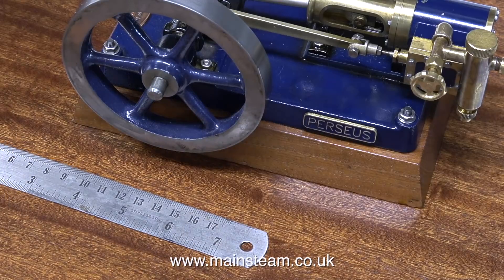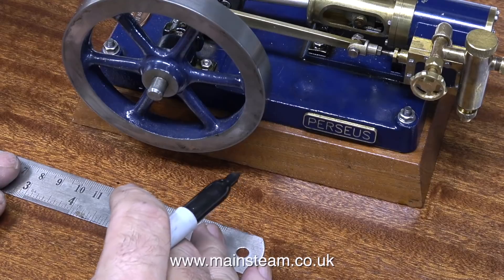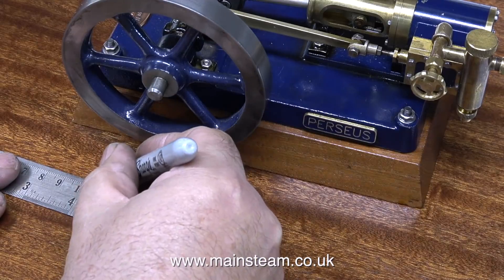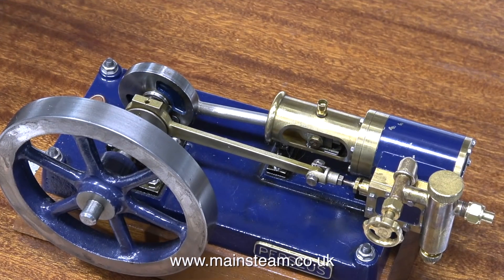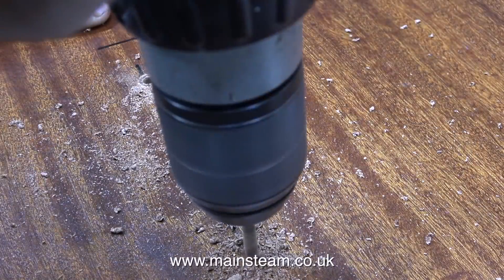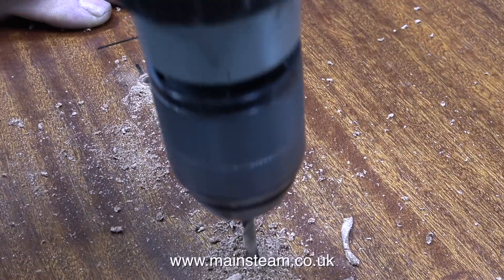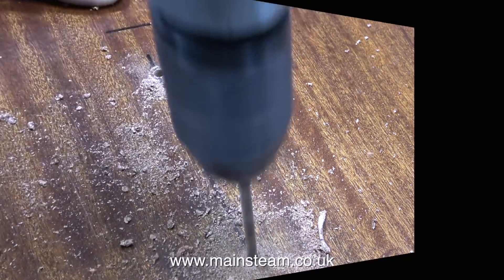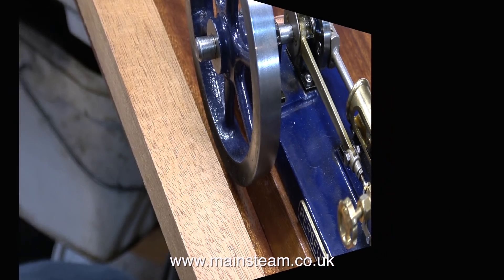In the end it worked out that the baseboard of the Perseus engine is three and a half inches from the edge of the aerial engine in the centre. And now I'm making a mark on the baseboard four and a half inches in — that's one of the places I'm going to drill a hole to mount the Perseus engine in place. The first part of the job is to drill two three-sixteenths of an inch diameter holes in the baseboard. In this clip you'll notice I'm using the same piece of mahogany as I did with the aerial engine to align the Perseus engine to the edge of the baseboard.